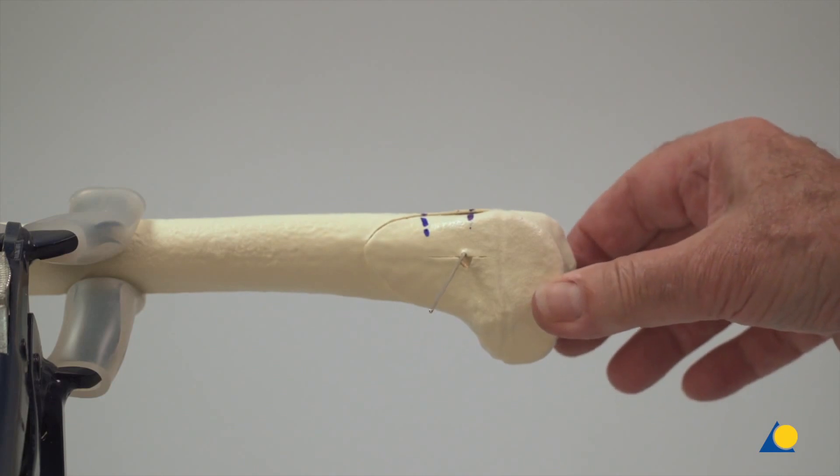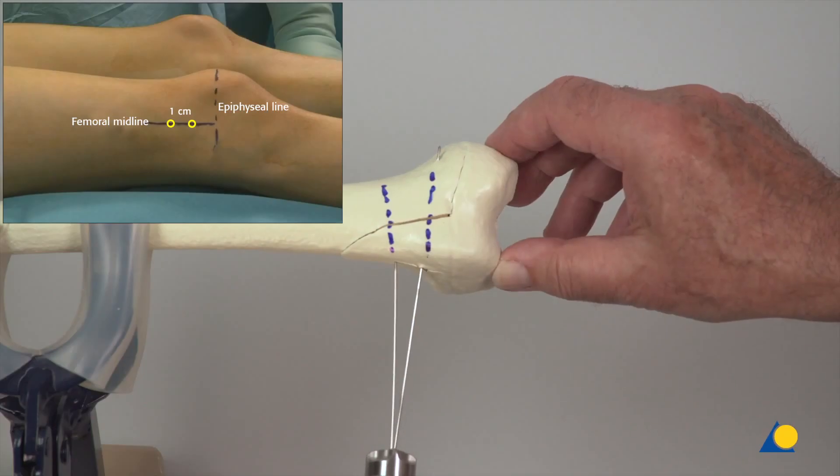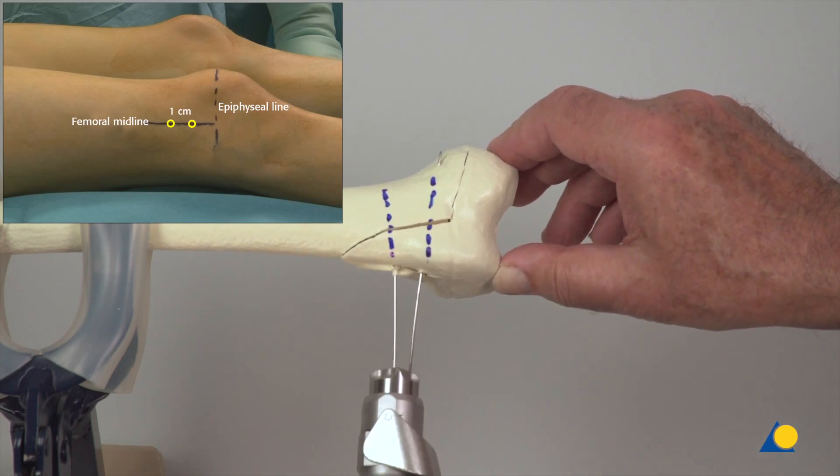The second wire is inserted approximately 1cm proximal to the first, perpendicular to the fracture plane.